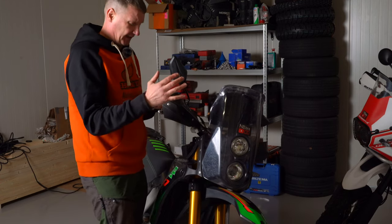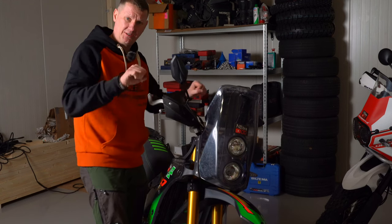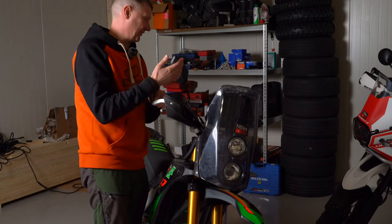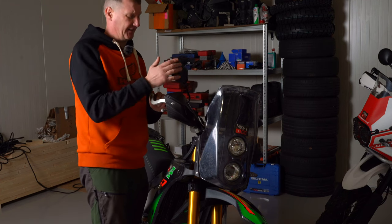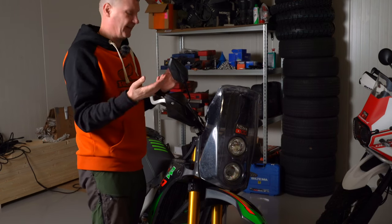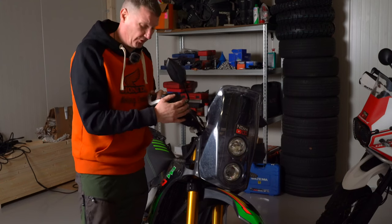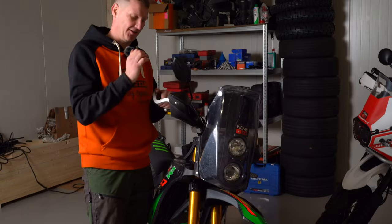The handlebars are pretty cool — you can adjust them a bit so your wrists work in a different way. Mirrors are there because you must have them for road riding; they're not expensive but they do the job, though if you go off-road they'll break. The handlebar protection — I think it's from Polisport — is really good. I've dropped this bike so many times and nothing happened because of it.